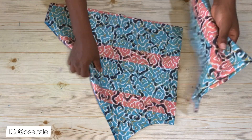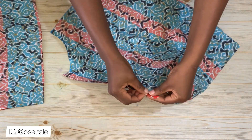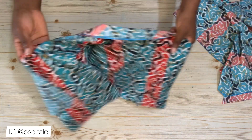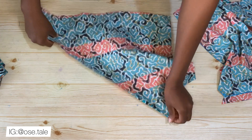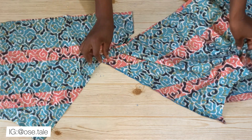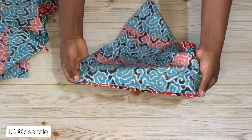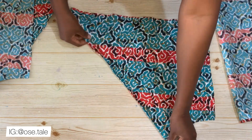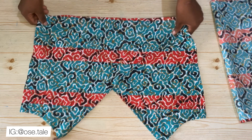Now it's time to sew. Bring the front and back pieces to the sewing machine. Hem the top part of the back piece, then also hem the wrap side of both front pieces. This is what I had after hemming — the top part of the back and the wrap sides of the front pieces are all hemmed.